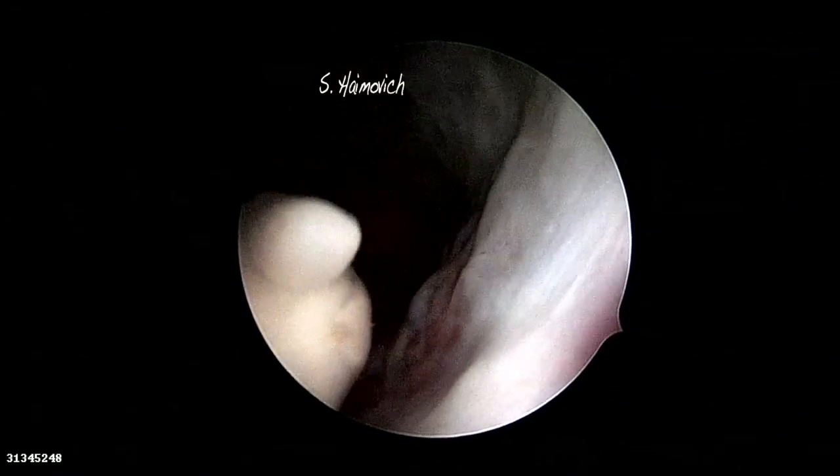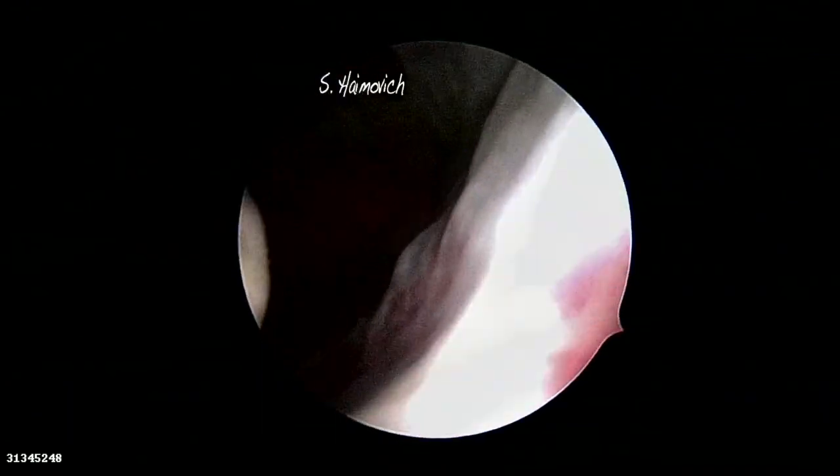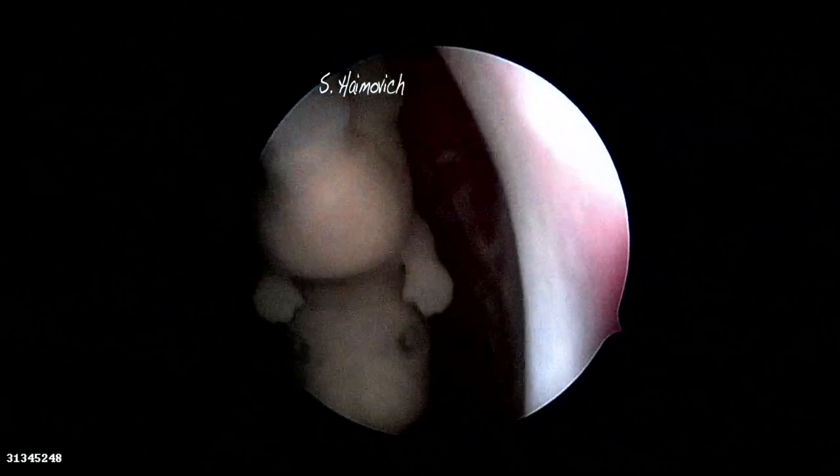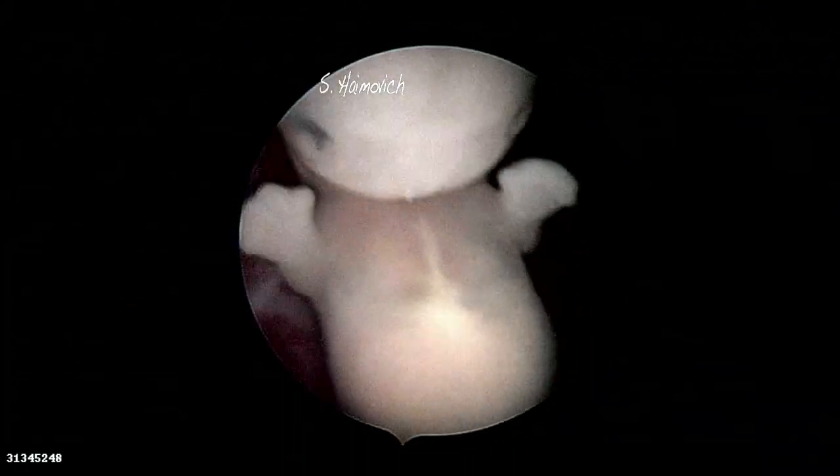Notice the protrusion on the lower part of the embryo's back. It is a spina bifida. The diagnosis of this pathology is extremely important due to the implications in future pregnancies. In the next images, you will be able to see again the spina bifida.